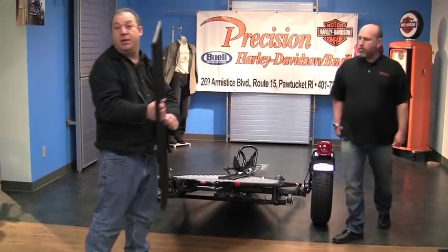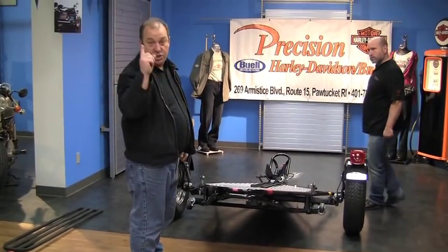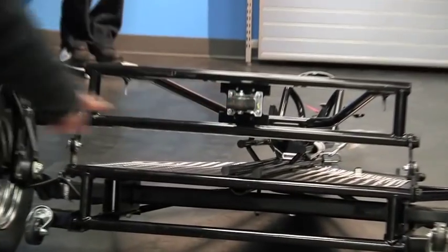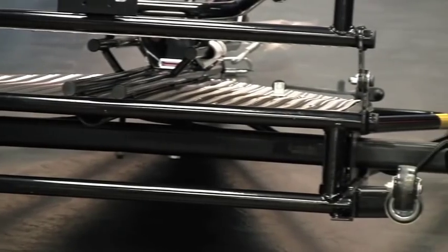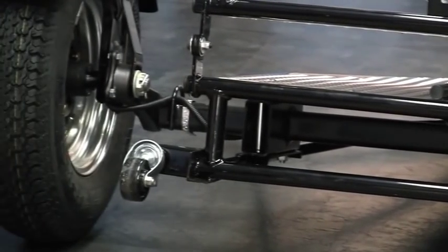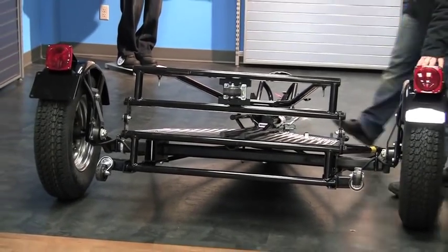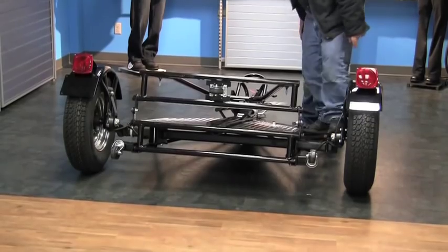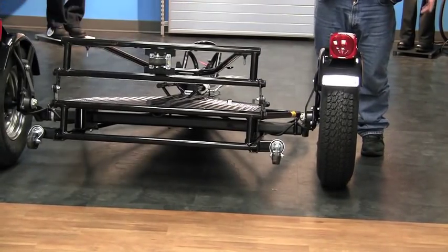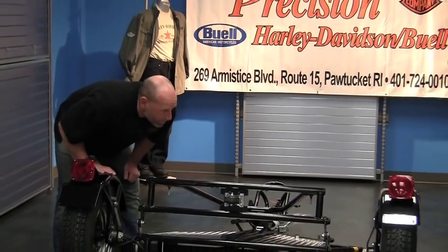The Kendon trailer may seem unusual, but there are three main selling features: it stands up, it's very lightweight, and this axle assembly is made by a company called Dexter — probably the biggest axle manufacturer in the trailer industry. Wherever you go, they may not recognize the trailer, but they'll recognize the axle assembly, which is all you really have to be concerned with. It does have torsion suspension — no springs, but a torsion system — a very high-end axle assembly. It has big 13-inch automotive tires, bearing buddies, and five-leg chrome-plated steel wheels.